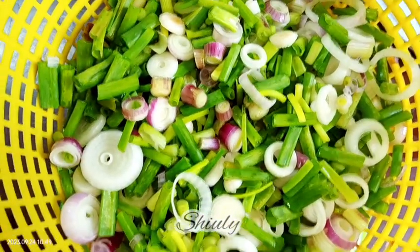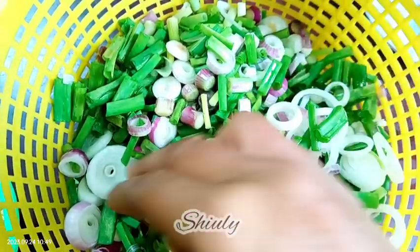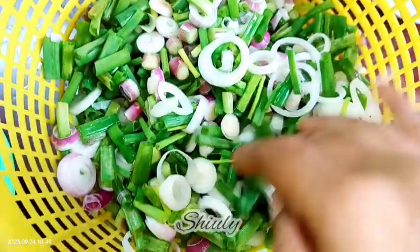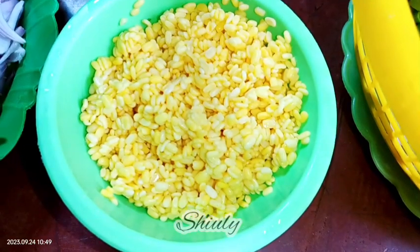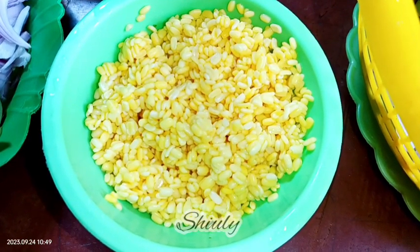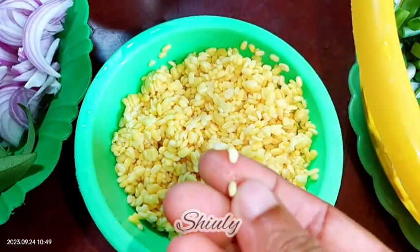For making this delicious dish, I have taken some spring onions — both the green and the onion parts — cut into pieces and washed very nicely. After washing, I drained the water and kept them in a strainer. I have also taken half a cup of yellow lentils, soaked for about three hours, then washed properly. They are very soft now.